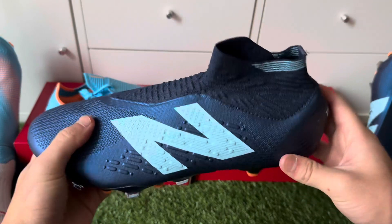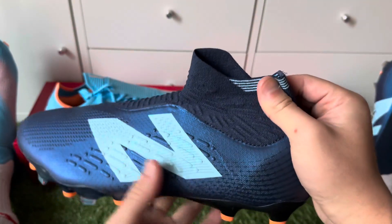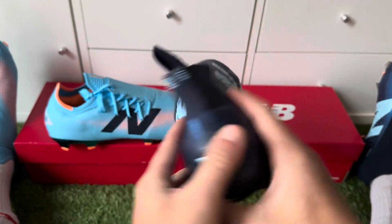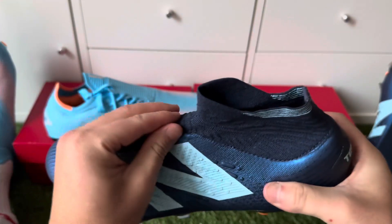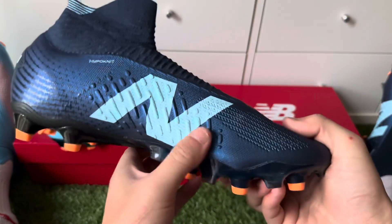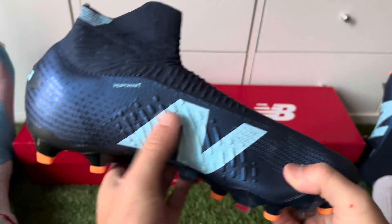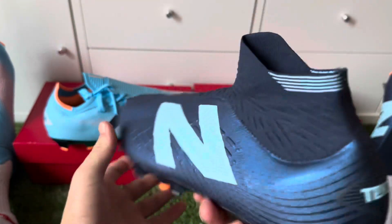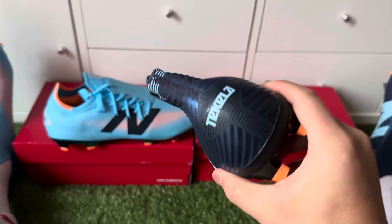You can wear the Tequilas on artificial grass, but if you've hurt your ankle before I would not recommend this laceless dynamic fit collar version. There are newer versions with laces and no dynamic fit collar — go for those. Or you can go for the orange editions, I believe it's called the 442, which is New Balance's third model.